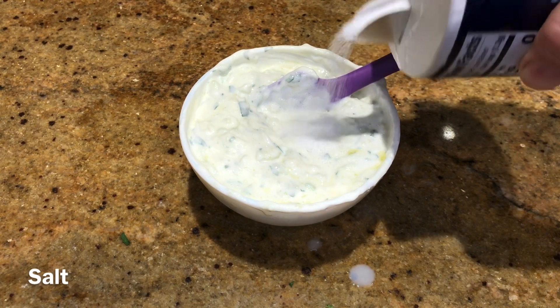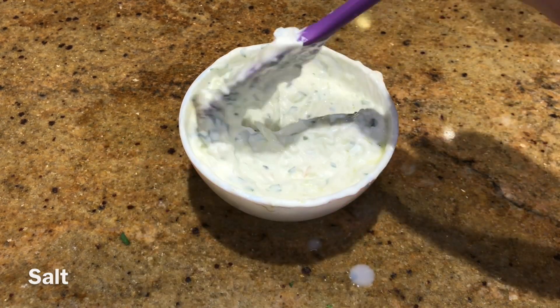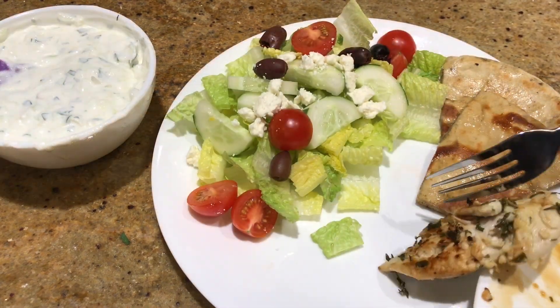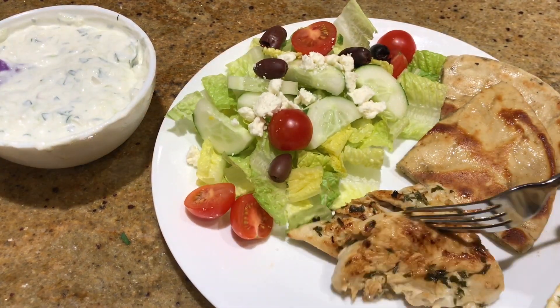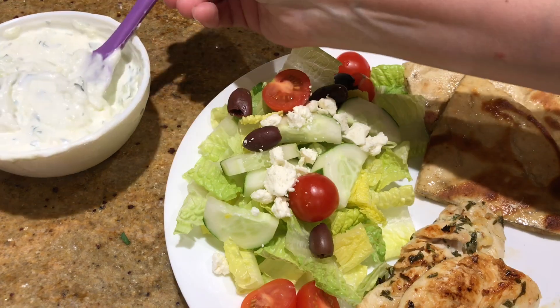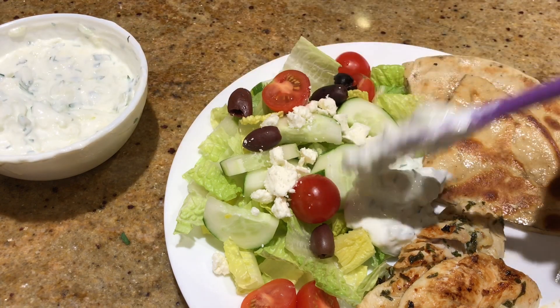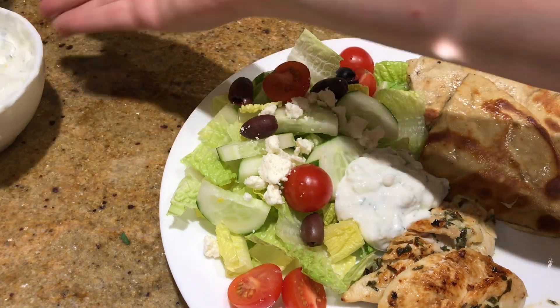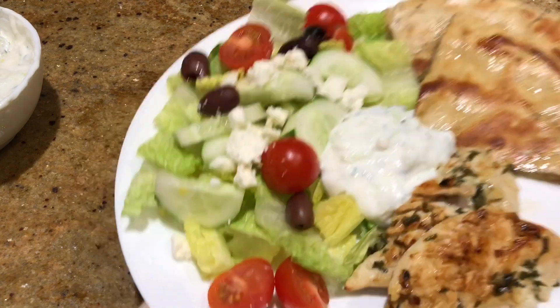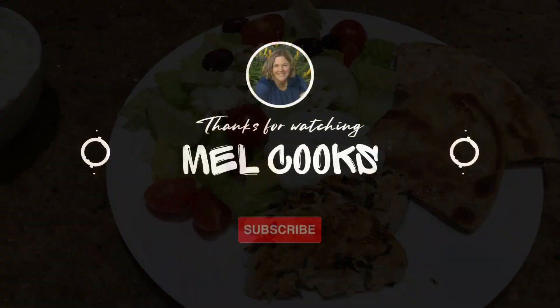I served it up with a little salt, some fried-up pita, and the Greek salad — it was so, so good. I had it for lunch the next day too, it was just so delicious. I hope these recipes help you and your family cook more at home, and I hope to see you guys here next week. Bye!